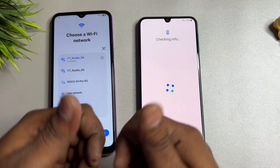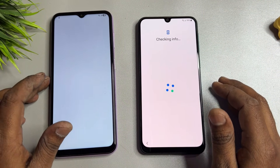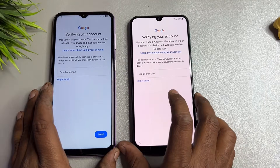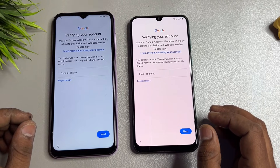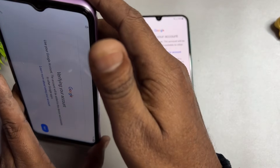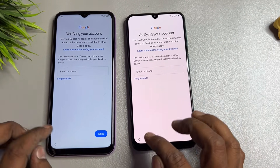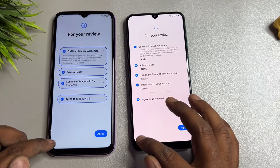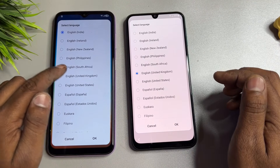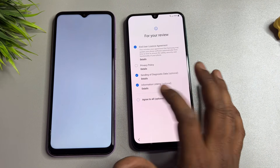You can unlock any Samsung model. If you forgot your PIN, pattern, or password lock, this video is especially for you. First, go back to the home screen, then change your language to English United Kingdom. Find English United Kingdom, click OK, then click the Start button and agree to all.